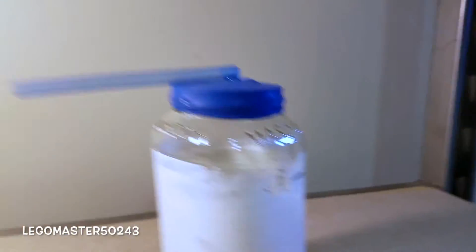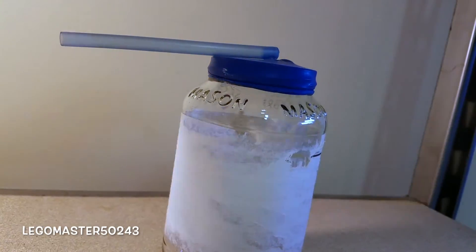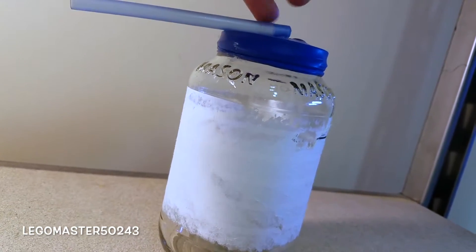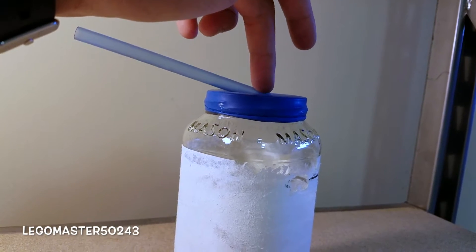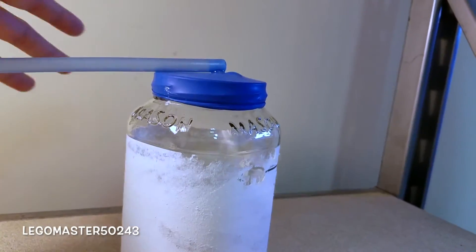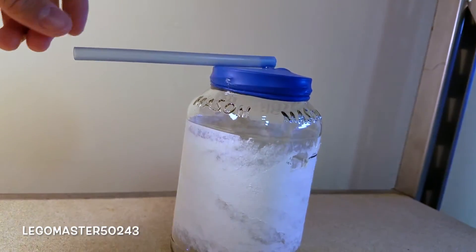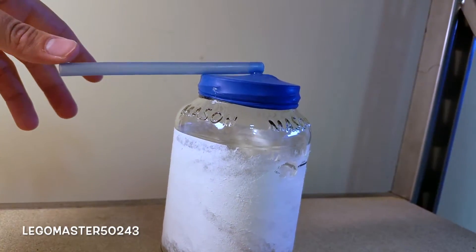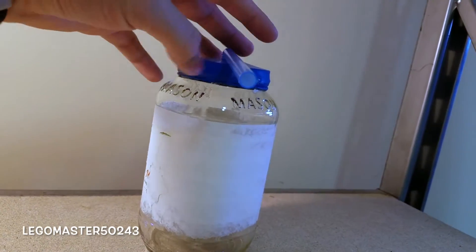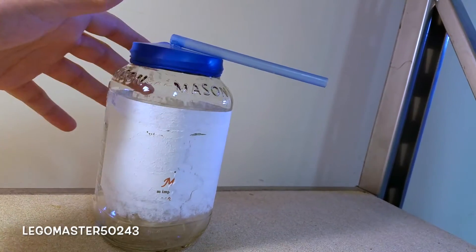How this works: when it is high pressure — generally associated with good, cool, and dry weather — the pen casing or straw will go up, indicating high pressure outside. When it is low pressure, typically warm, humid, and unfavorable conditions, the balloon will rise and point the indicator downwards.